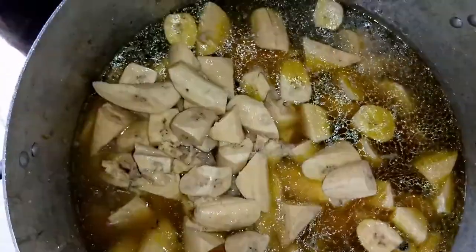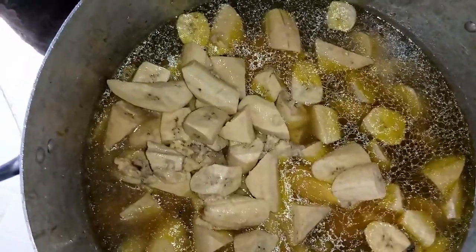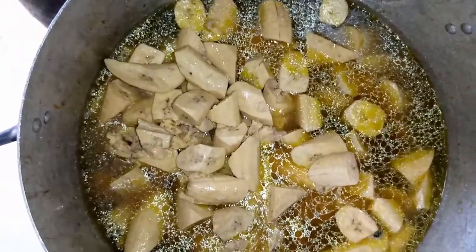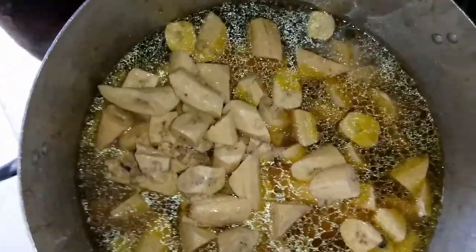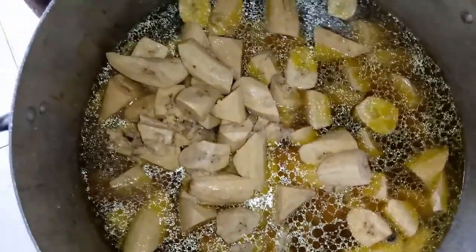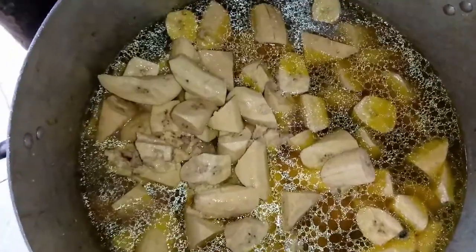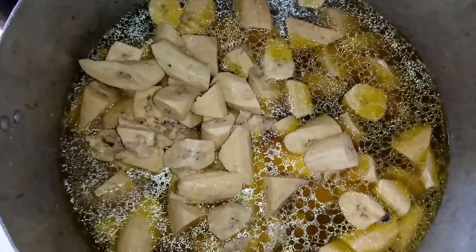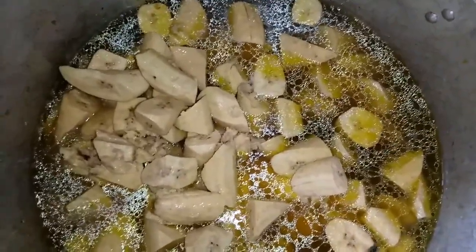Allow this to boil very well. If this is your first time watching my video, please don't forget to thumbs up and subscribe to my YouTube channel, like, and share my video with friends and family. This is Ukeme TV — a channel that teaches you how to prepare wonderful recipes. This is unripe plantain prepared with catfish.